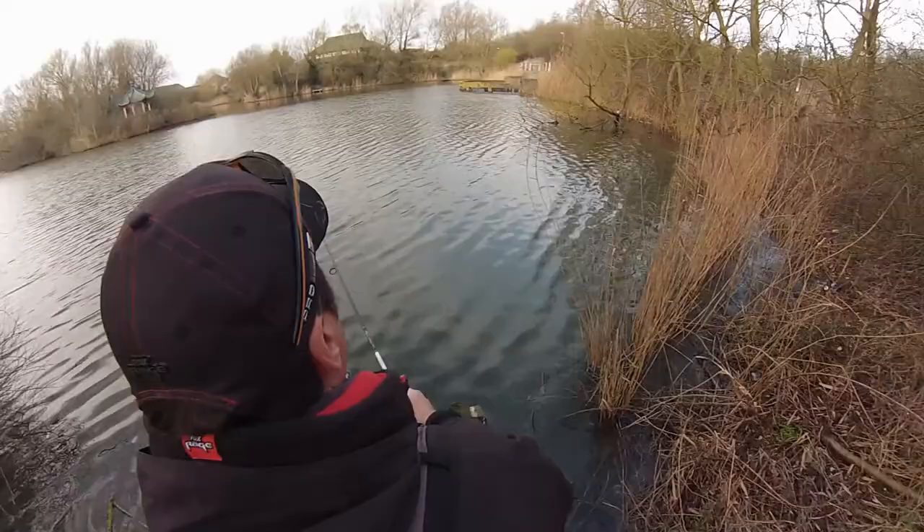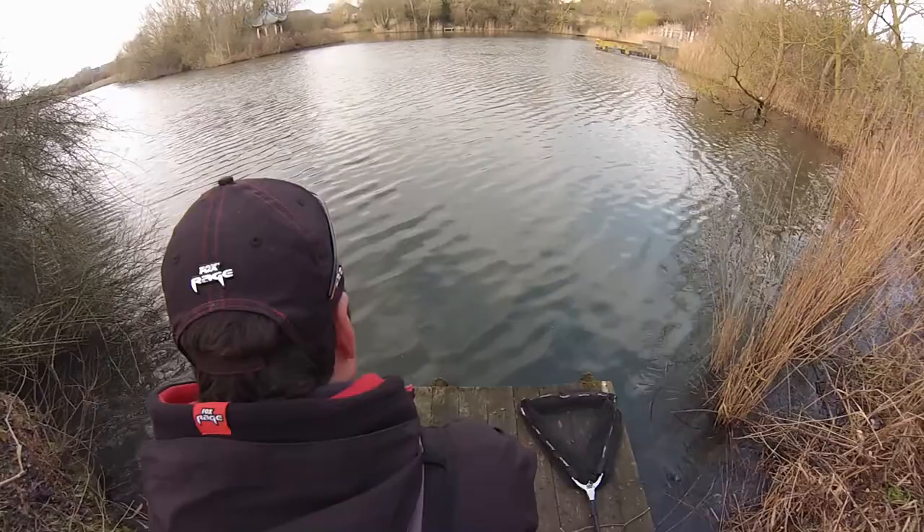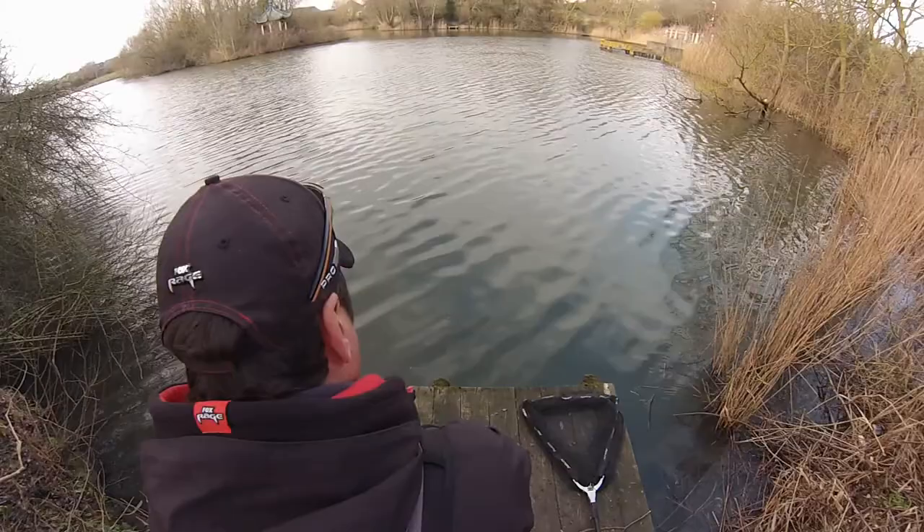There was a little jack! Right, so I just missed a little jack — it came up to the lure right at the end. Hopefully we can get him in the net. That was close, just pulled it out too quick, so I'll really slow down a bit now.